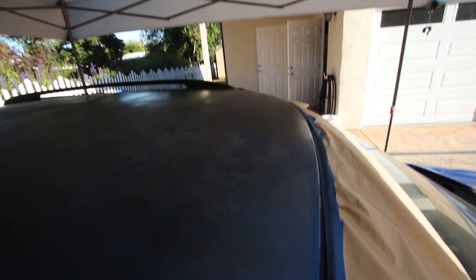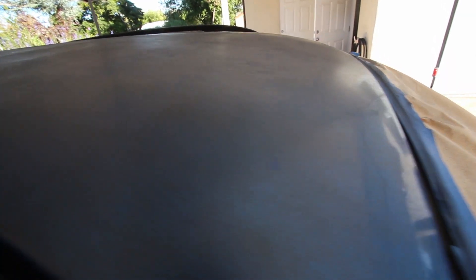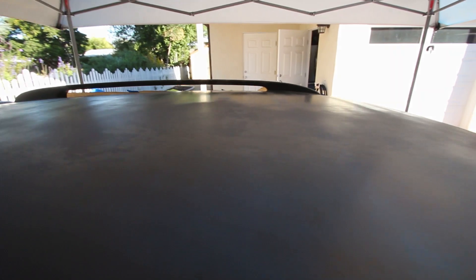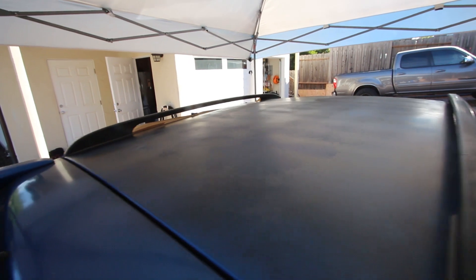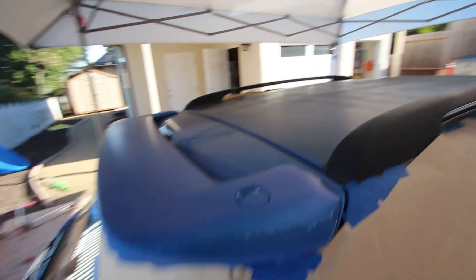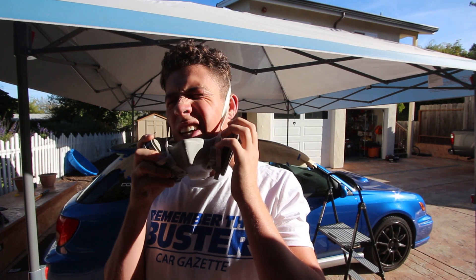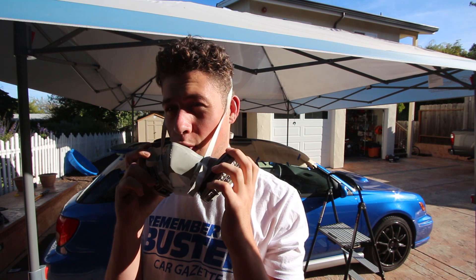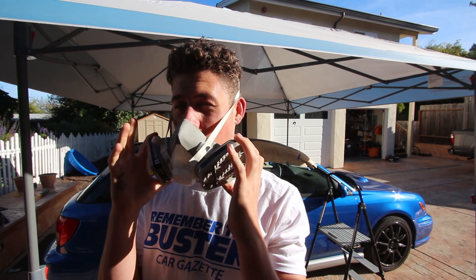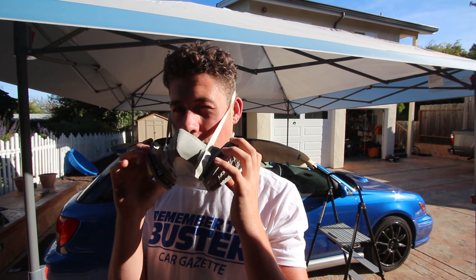Round one is done. This is basically how it should look — you should still be able to see the blue, just a pretty light coat all the way across. It's looking pretty decent so far. I'm more focused on the roof right now and will deal with the wing section at the end. For round two I decided to get a mask on because it smells horrible and it's probably not that good for you — if you have one, put it on.